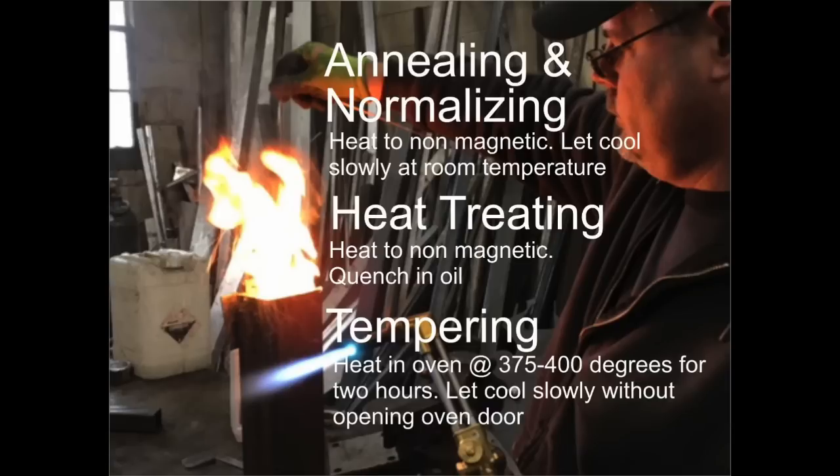Heat treating is a little bit different. You heat the blank to cherry red or a little bit beyond, then quickly quench it in oil. That leaves the blank very hard but also very brittle. Tempering reduces that brittleness — it means putting the blank in an oven at 375 to 400 degrees for about two hours, then letting it cool slowly without ever opening the oven door.